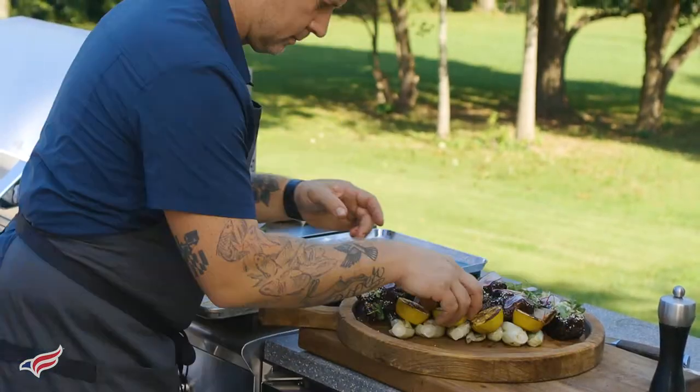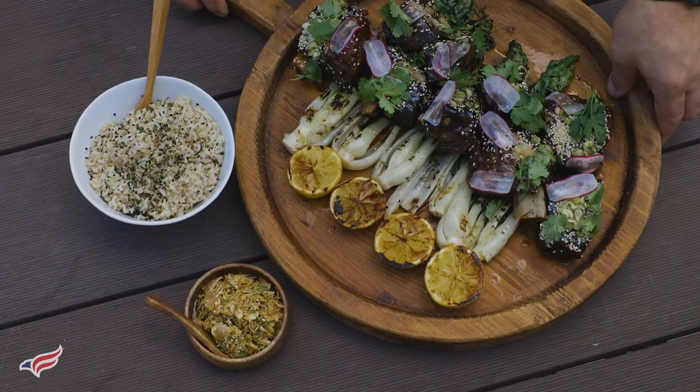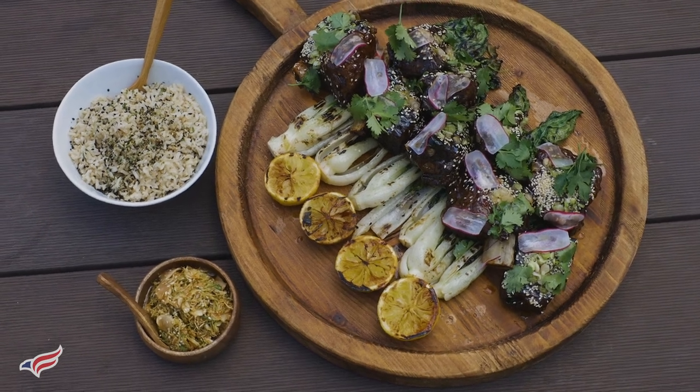My brother's out on the west coast and we've been using this time to share recipes back and forth. To check those out, go to propane.com/families.